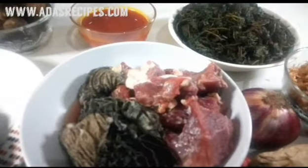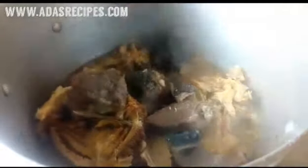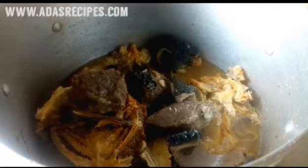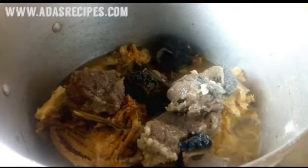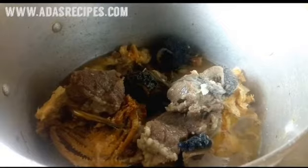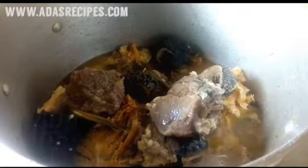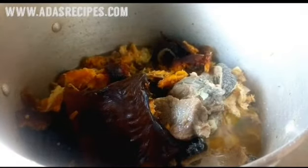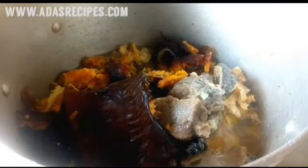The first step is to wash your stockfish head. I've already pre-cooked the meat and the shaki, and I've added it to the stockfish. Make sure you wash your meat and shaki thoroughly. I've also washed the fish and added it as well.